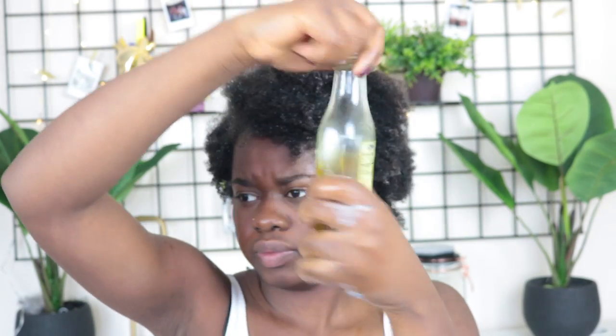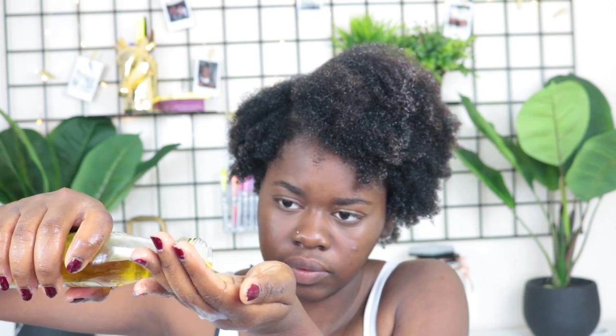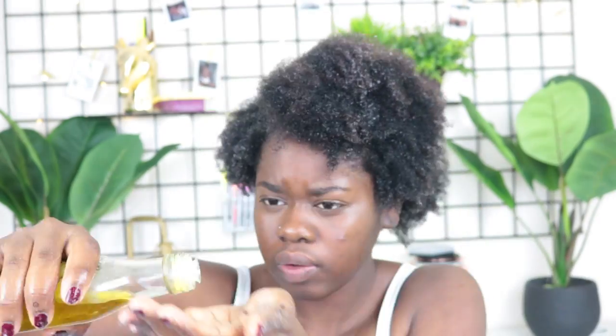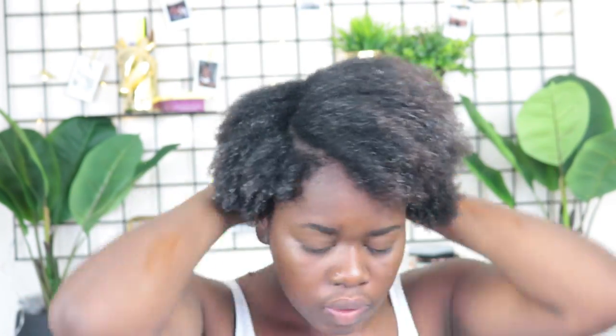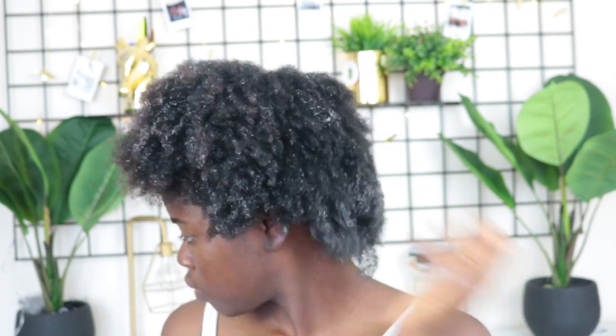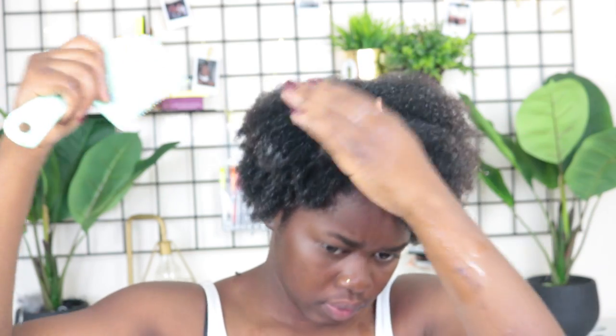I'm so proud of the thickness of my hair. Now I'm going in with my extra virgin olive oil to coat all over my hair and lock in the moisture. Right now I have water in my hair, a water-based leave-in conditioner, and then I'm using oil to lock in the moisture. This regimen has always worked for me — one thing to always remember is to stick to a regimen to see hair growth.